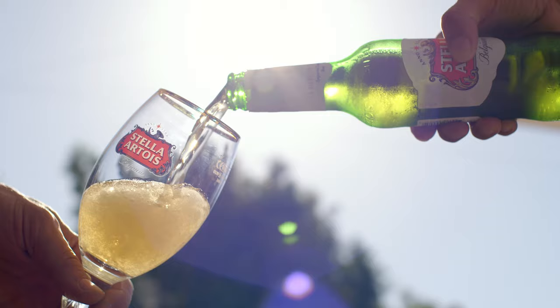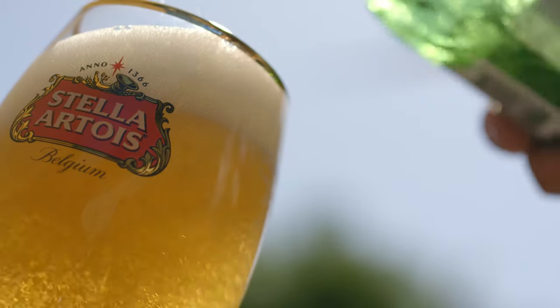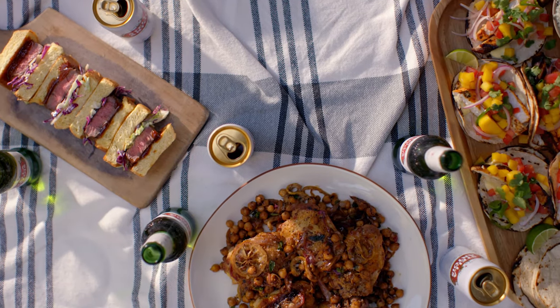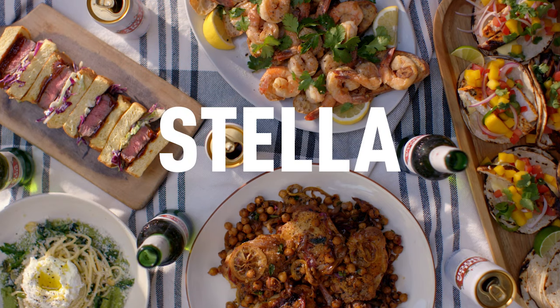A really great dish for me has to have two things: simplicity and deliciousness, so you can spend more time with your friends and family and less time tied down to the kitchen. I'm Chef Jeremy Ford, and the older I get, the more simple I like my cuisine. I'm going to show you a few upgrades that will elevate and ease your weeknight dinners.